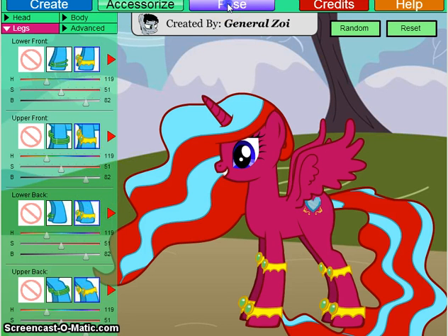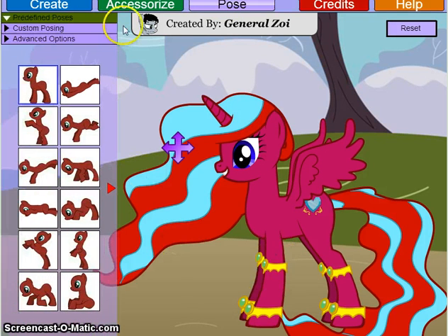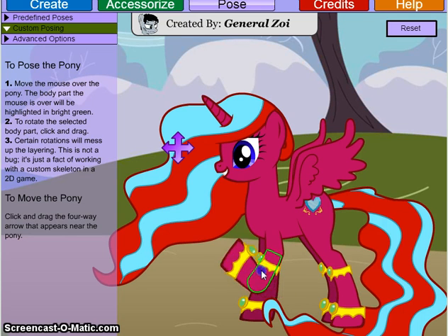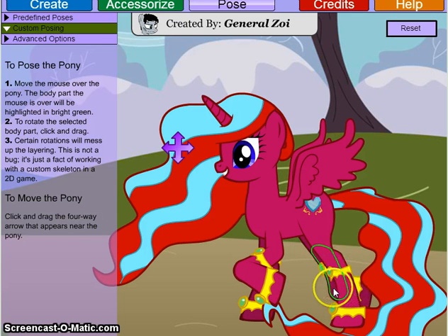And now let's pose her. She's just going to look like she's walking. I'm just going to put her foot in it — go ahead and flip it up. Oh hey, that looks cool. That would just be awkward. There we go. That's good.